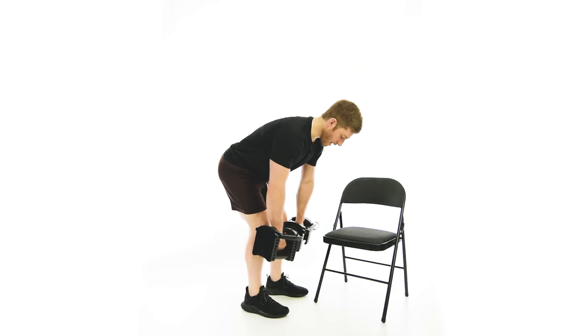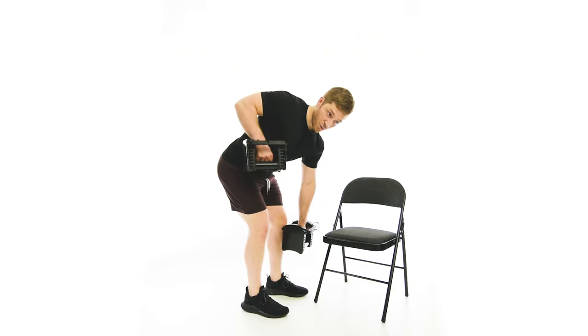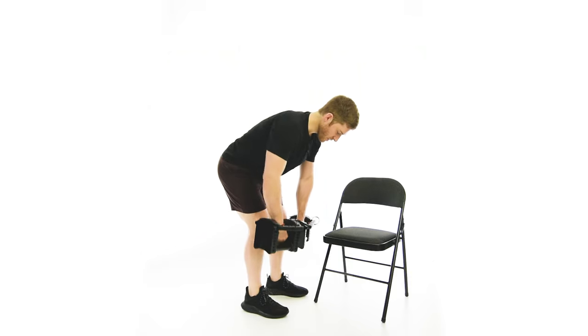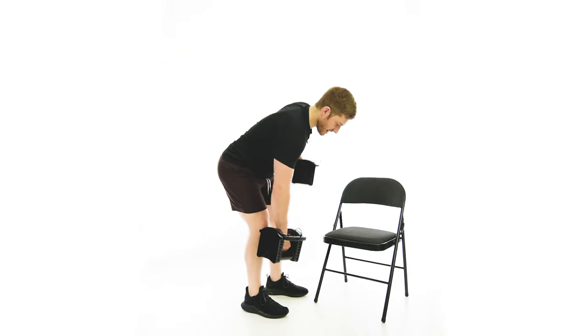For the alternating row, I'm going to go one arm up. Let that shoulder twist backwards slightly — I don't want the hips to go with it, just the shoulder. I don't need to force it too much, just let it happen, and then alternate sides.